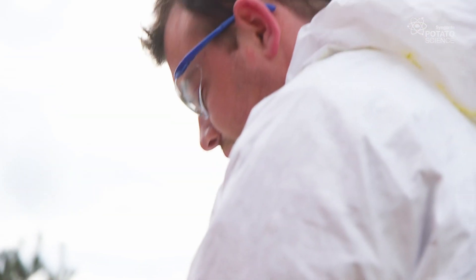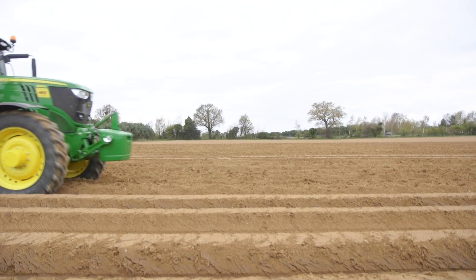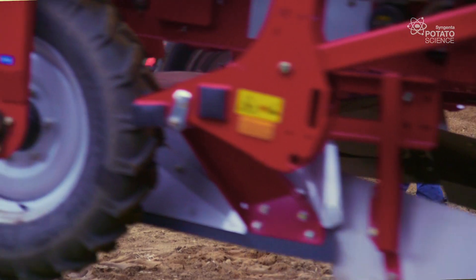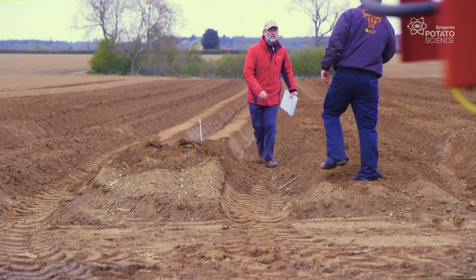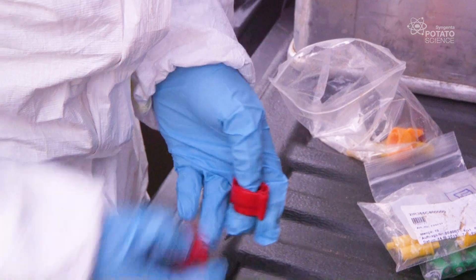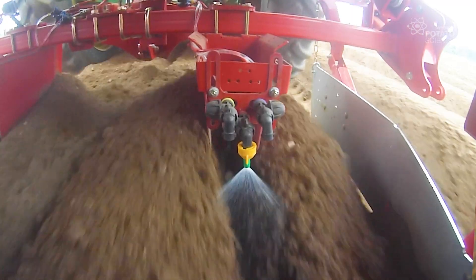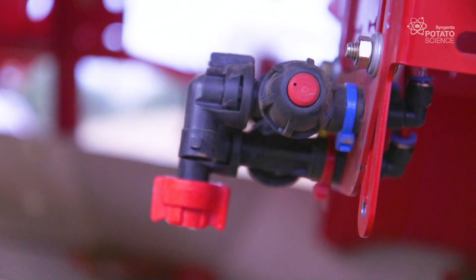We introduced Amistar on potatoes in 2003, and since then machinery has got larger and faster, so we now need to review and test how best to apply the product on this crop. We're going to look at three things: nozzle choice, water volume, and nozzle orientation.